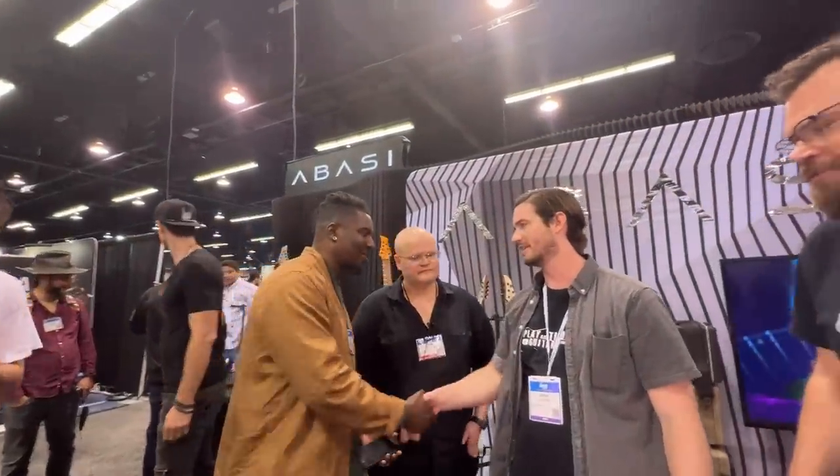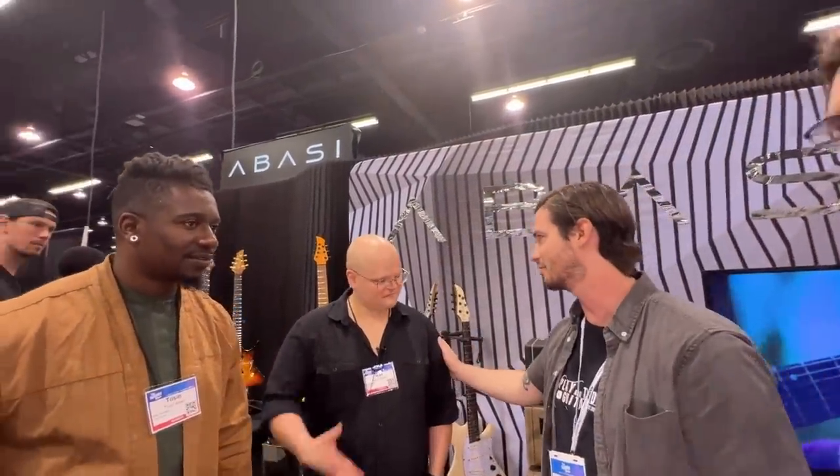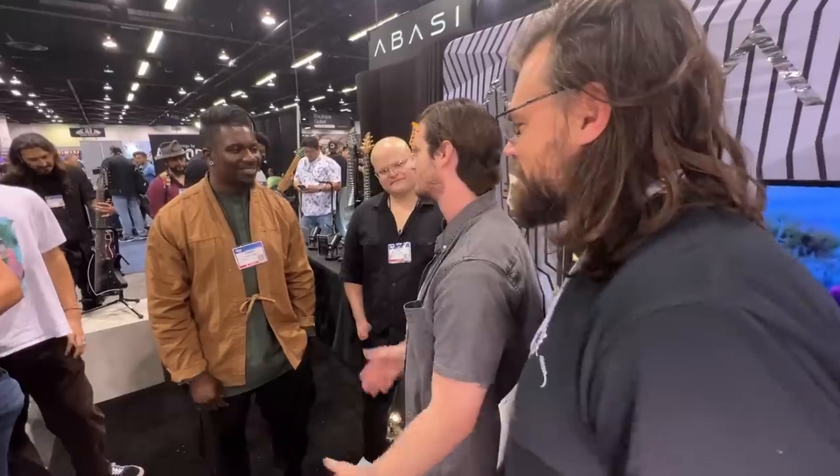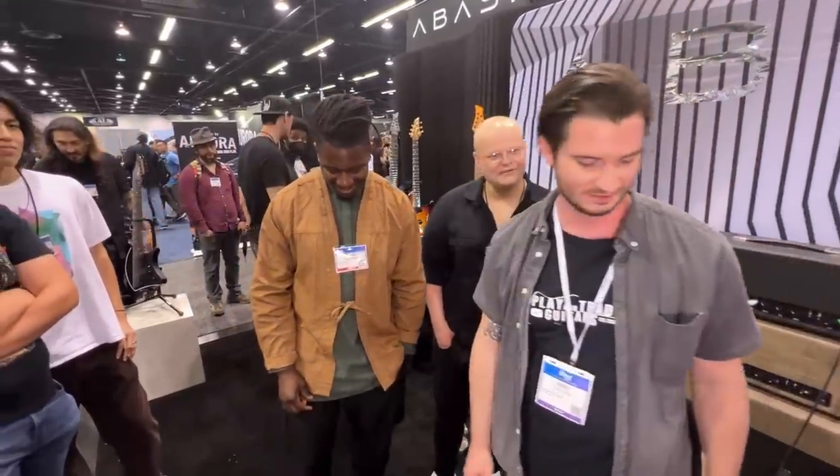Awesome, man. Thank you so much for doing this and taking a little bit of time for Play and Trade Guitars. The guitars are fantastic — Ivan, thank you so much. I'm John, this is Zach, and this has been an incredible look at these Abasi Guitars. Thank you guys so much for your time. Enjoy the show!